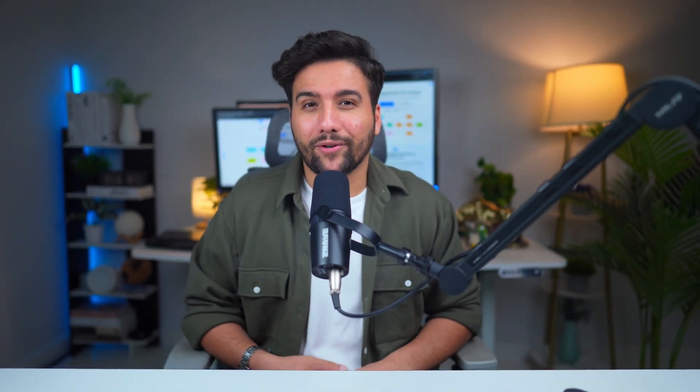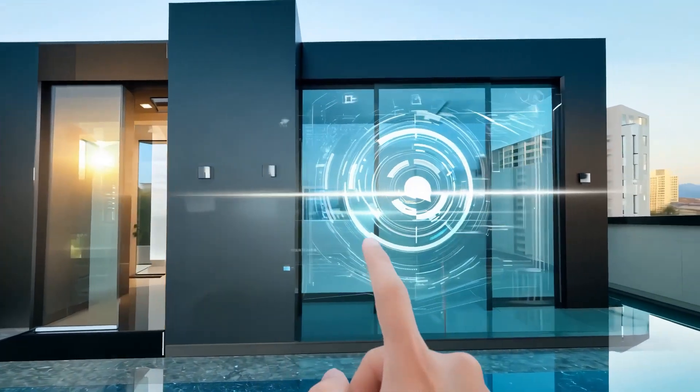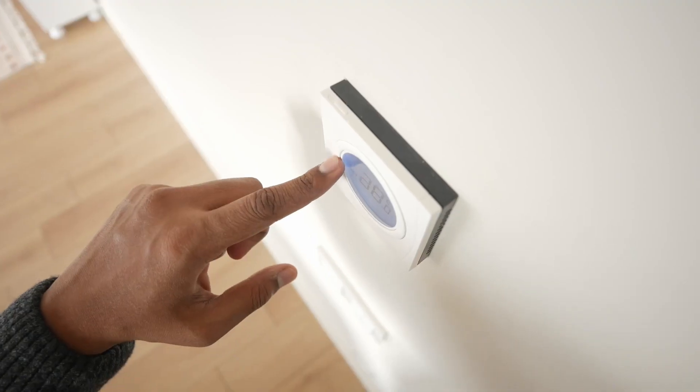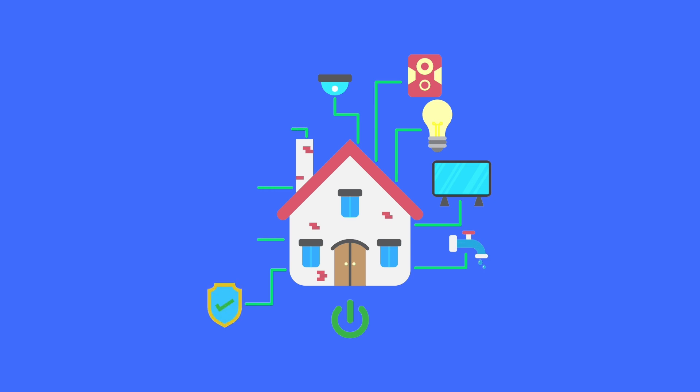Hello, dear e-drawers. Welcome to Wondershare eDrawSoft channel. In today's tutorial, we'll dive into how to create a smart home automation wiring diagram for your home or your client and employer, helping you build a smarter, more organized space. Whether it's controlling your lights with your phone or automating your thermostat, smart homes are the future. We'll show you how to plan and design a smart home wiring diagram, covering everything from the basics of smart home setups to creating professional wiring diagrams using eDrawMax.